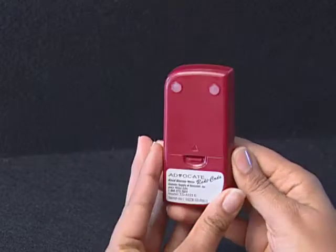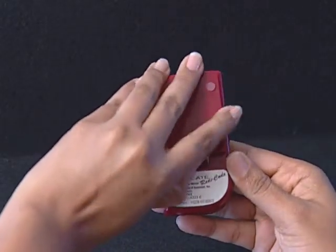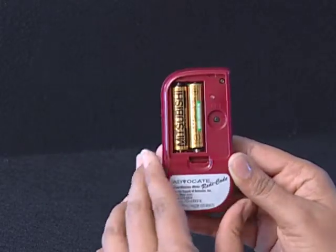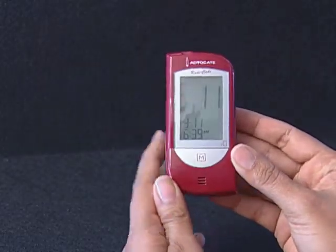Start with the meter off, then press the Set button located in the battery compartment. The meter is now in the setting mode. You can start setting up the meter.